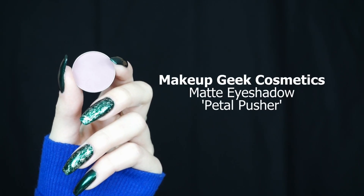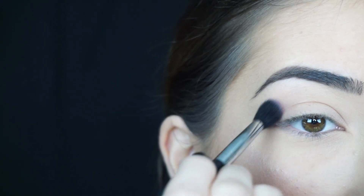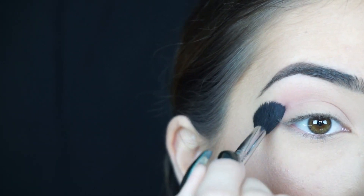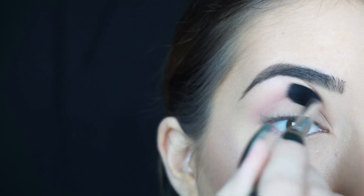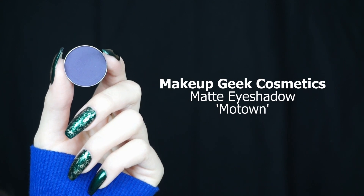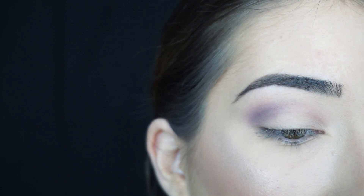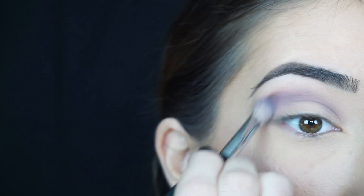If you guys want to stick around and see how I got this look, just keep watching. The first shadow I'm taking is Makeup Geek's new reformulated matte eyeshadow in Petal Pusher. I'm taking the shadow on a Sigma E40 tapered blending brush and running it through my crease, making sure to bring it sort of high because I want all the shadows to blend out into this shadow. Then I'm going in with Makeup Geek's matte eyeshadow in Motown, picking it up on a Sigma E25 blending brush and applying it through my crease.